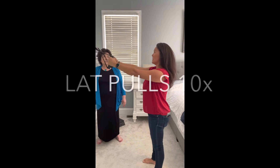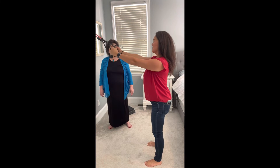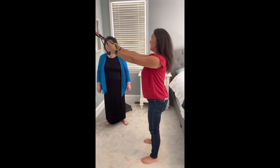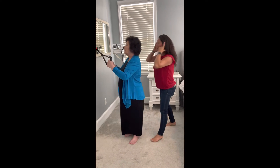When there's tension: open your feet, stand tall, pull back, squeeze, and release. Pull back, squeeze, and release. It's like rows, but now the anchor is higher, so it strengthens different muscles.